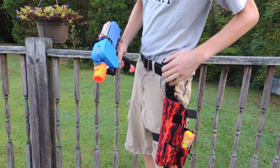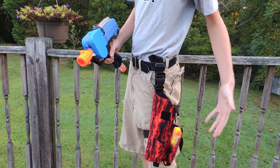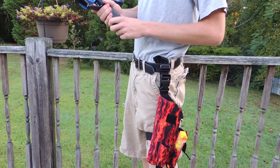These guys do great work. You can contact them for custom rates, but this is a one-of-a-kind, one-off holster and they gave me a killer deal on it. Highly recommend you check them out — their link is down there in the description below. Thanks for watching.